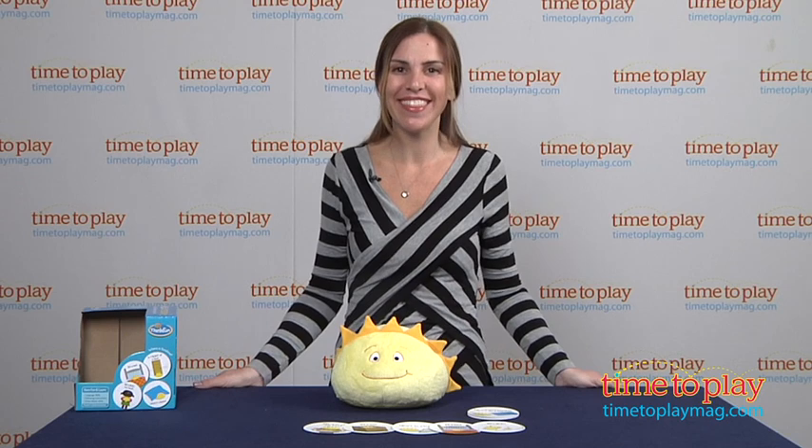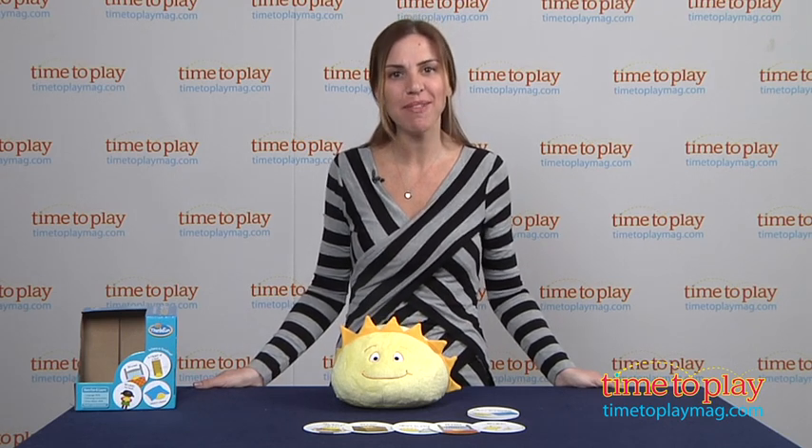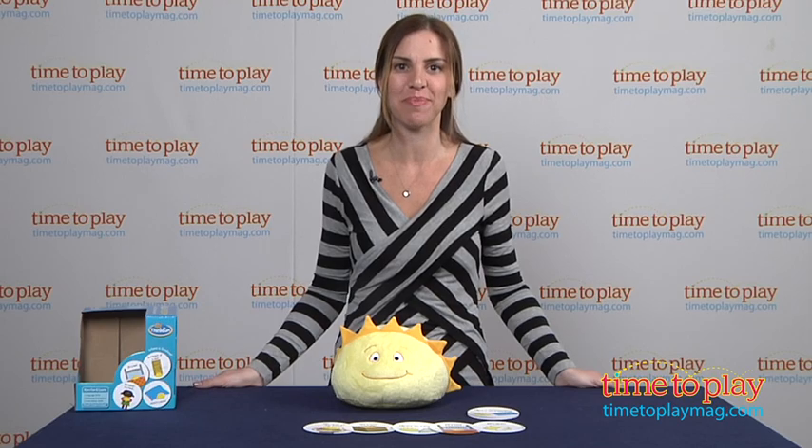For more information on this toy and the best toy reviews online, visit us at TimeToPlayMag.com, your number one source for all things play.